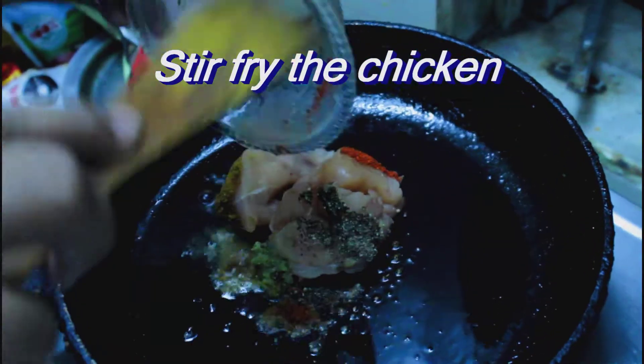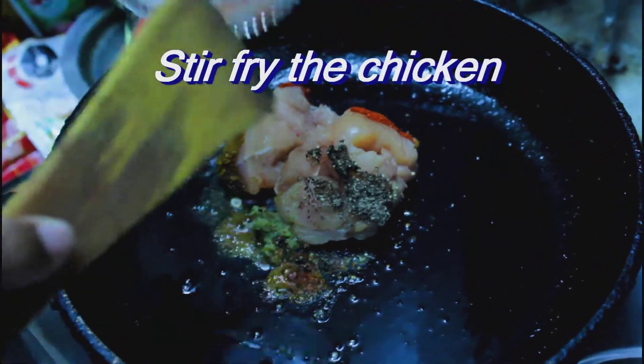Now heat a heavy bottom pan, add 2-3 tablespoons of oil and just stir fry the chicken. Don't need to mix all the spices — just add it into the pan and toss it nicely. You can add a little bit of water and just cover it for a few minutes and keep it over a low flame.